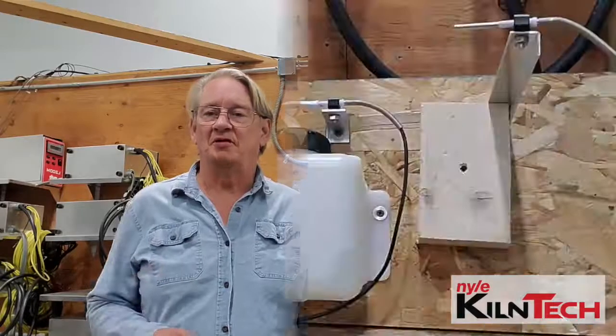Stan Krohn here with Kiln Tech. Today we're going to talk about the correct placement of the wet bulb and dry bulb in your kiln.